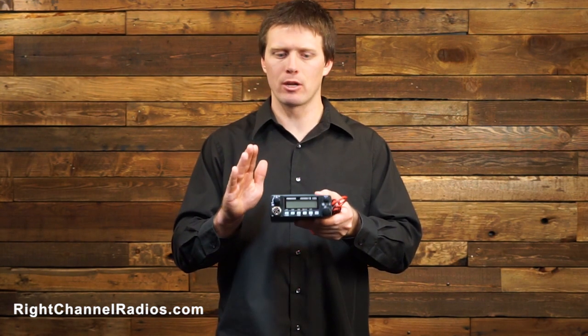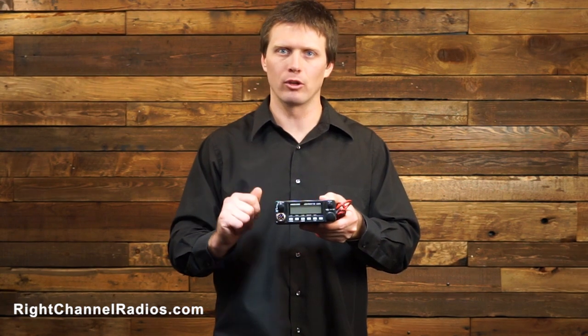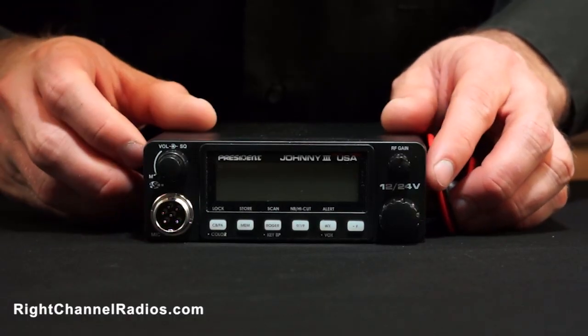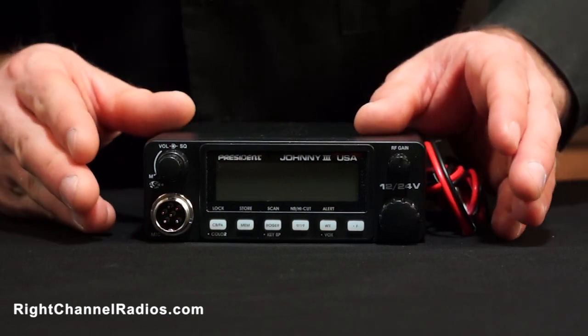Unlike most compact radios, the President Johnny 3 has a very rich feature set. Let's take a look at some of those. You can see here that unlike the Uniden 510 or 520, the President Johnny 3 has a bunch of different functions.